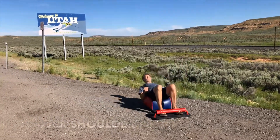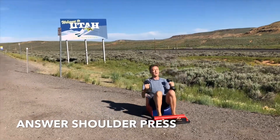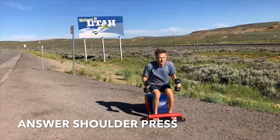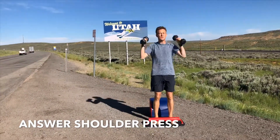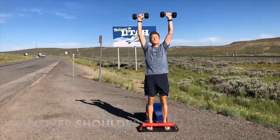Let's move back into our answer shoulder press, set number two. Inhale down, get that full sit up in, lengthen the spine. Exhale forward, driving through the heels, getting the quads, the glutes, the core, and the deltoids at the top. Focusing on the breath. Focusing on the movement. One breath per movement.